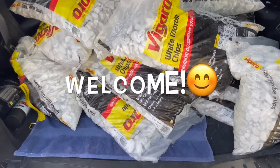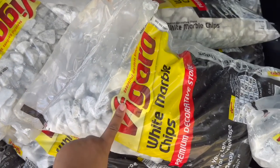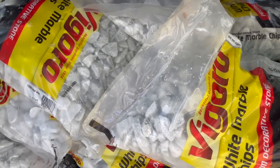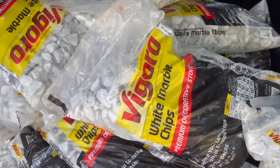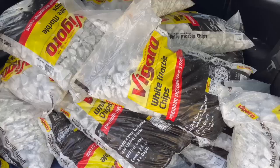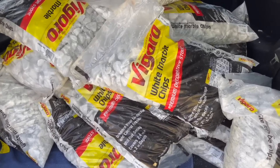Hey guys, welcome back to my channel. So I just went to Home Depot because I had to go pick up some marble chips for landscaping in my backyard. But when I went in there, they were fully stocked and they had some really nice healthy plants. So I decided to go ahead and film a really quick video for you guys. Let's go in and see what they have.